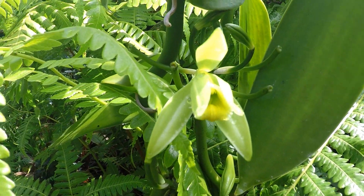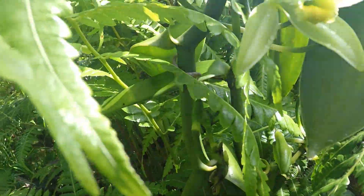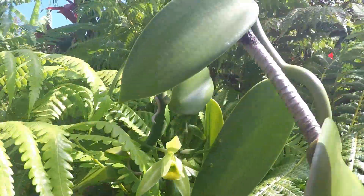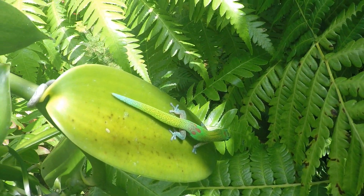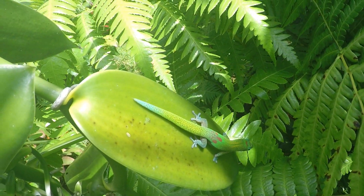Here we have a vanilla flower — it's ready to pollinate. There's another one I'm going to open up back there later. Let's see if I can get that gecko in there. Beautiful gecko — a day gecko on a vanilla vine leaf.